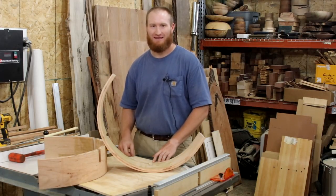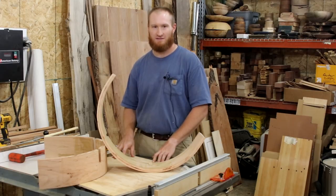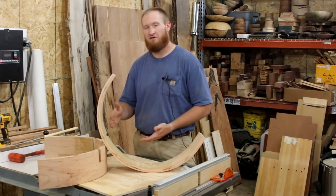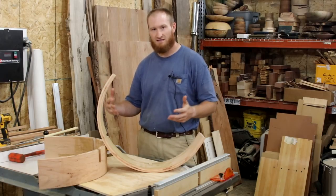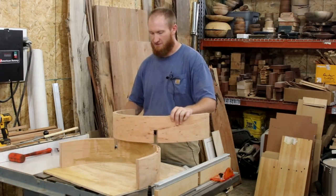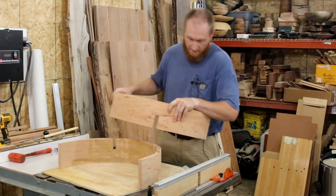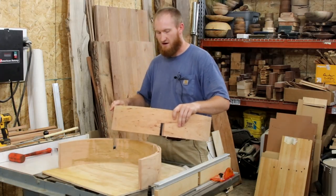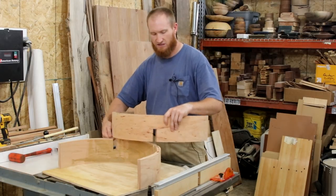Now we're onto the tricky part — this is the part that separates whether or not your work is going to look really professional or not. This is the refining moment. Every cut we've made on all these slots has been done to allow a little bit of tolerance so we can finally fit this in and make this joint really nice and tight. On my rough cuts, I'm going to take these parts and see if they fit together at all. I can see this one's close, but I'm going to have to do some refining. These other ones are all small, which is just fine. With just a little bit of filing and chiseling, we're going to make this work.